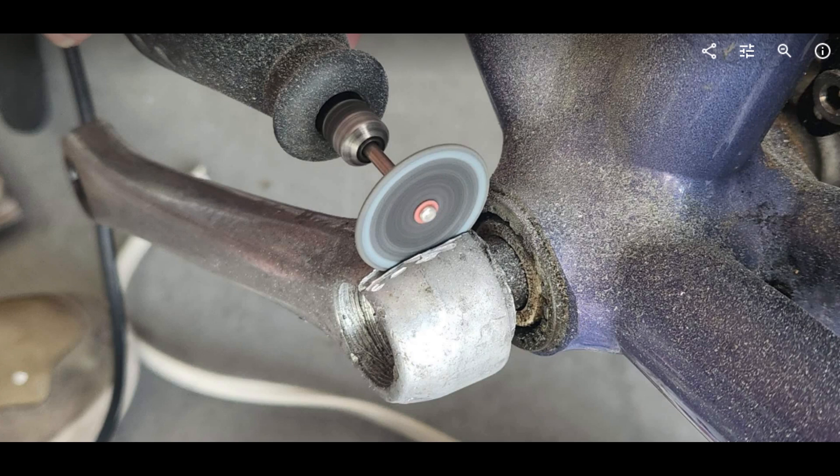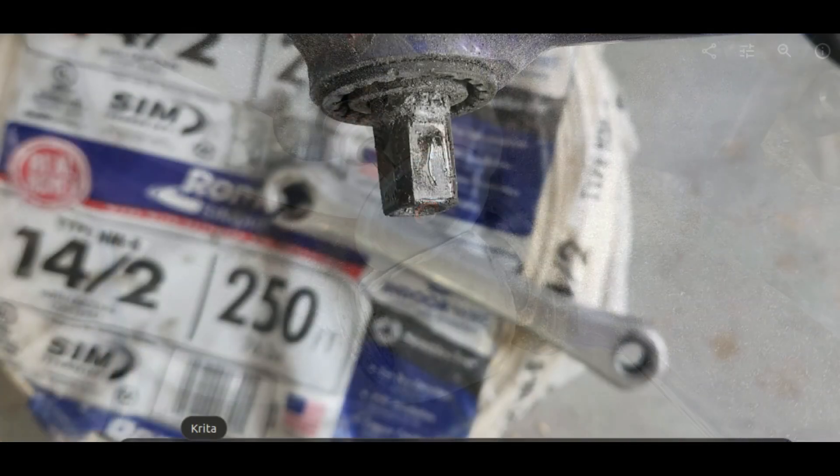This is an old square taper bottom bracket — the spindle on there is a massive heavy thing, but it's still good. The bearings last quite a while in that setup. I had bought a new one, but another problem: I couldn't get the non-drive-side bottom bracket ring off, so I just used the old one.